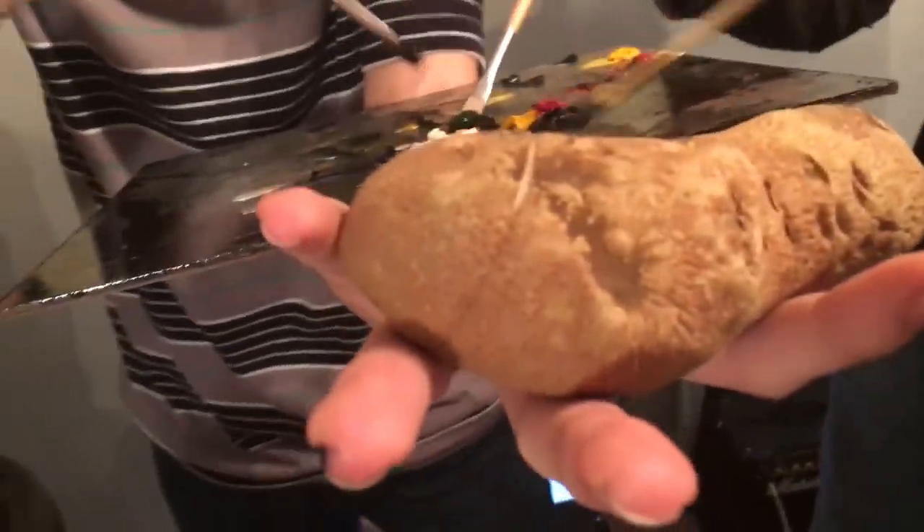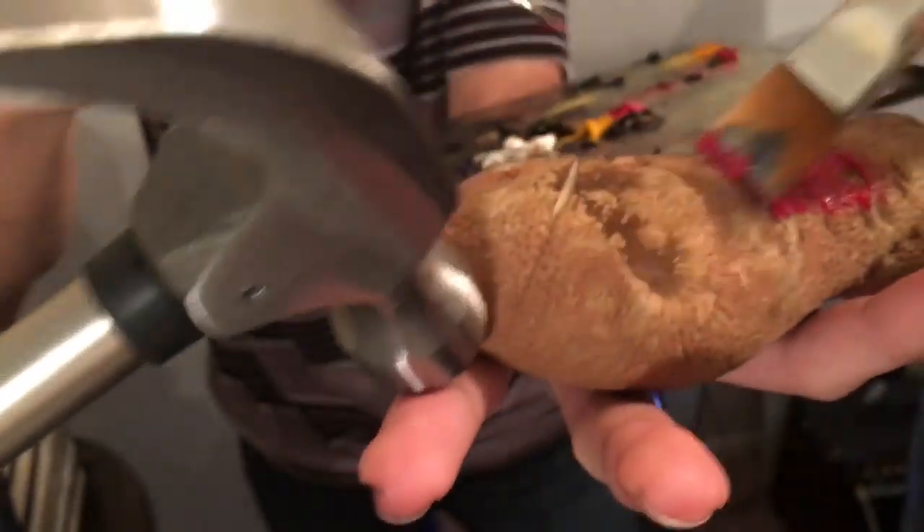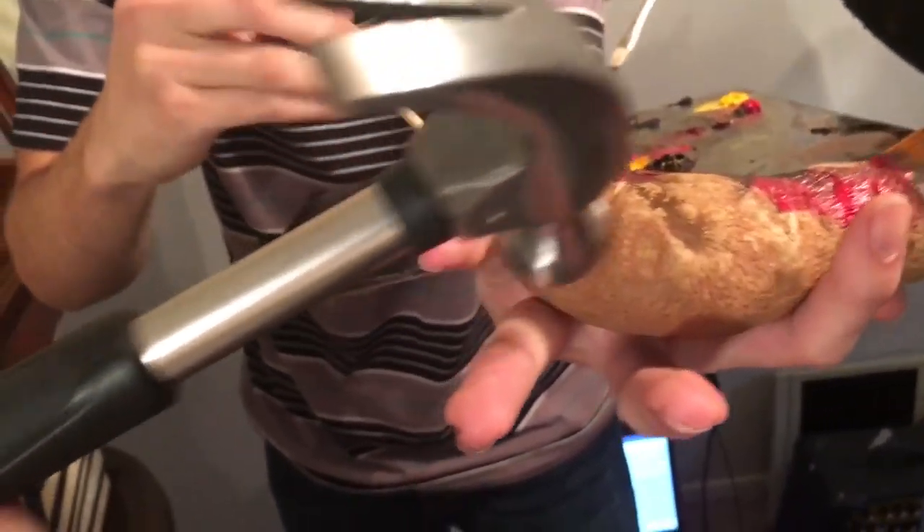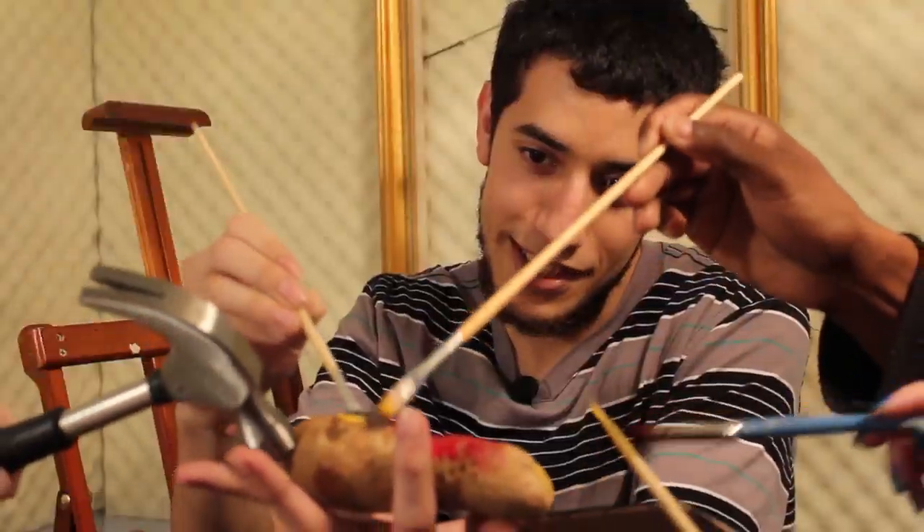Alright everybody, gather around — we're going to paint the potato! Just come on in and paint the potato. Let it all out, let all the stresses come out. You want to make the potato beautiful again. Let it know that it is loved.